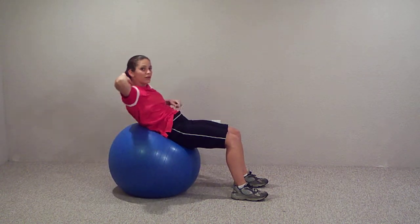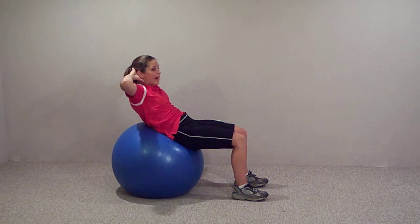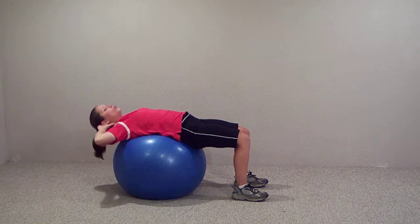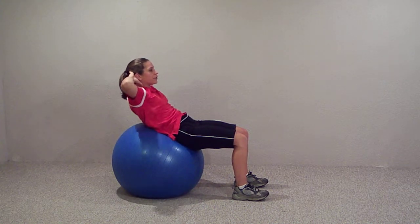It's almost like the stability ball is right behind your belly button. Either way, if you can arch your back and get a little more movement, you're going to have better results for your abdominal crunch.